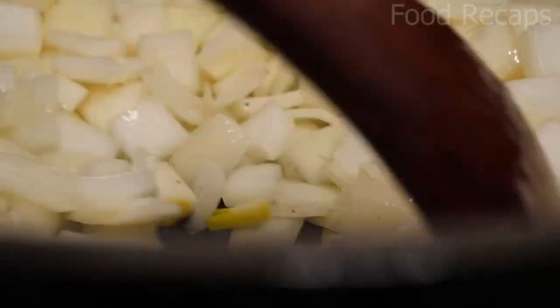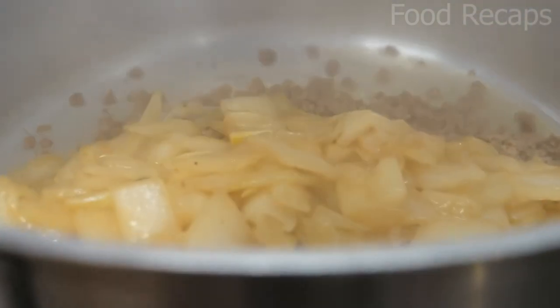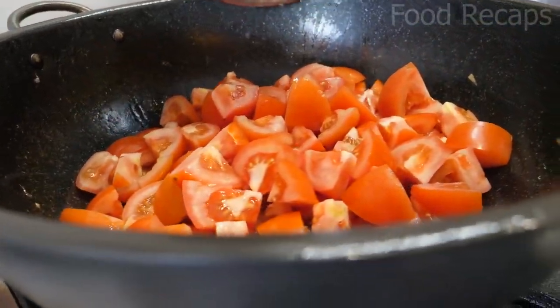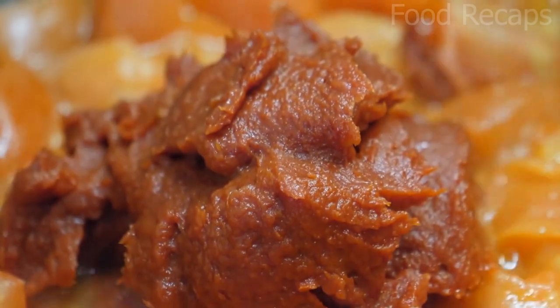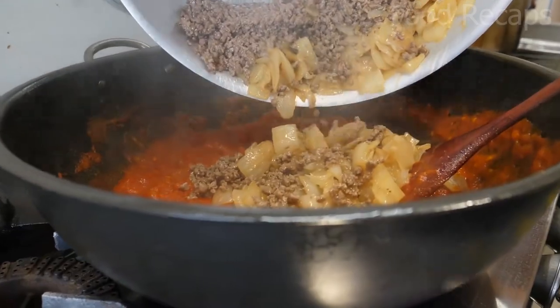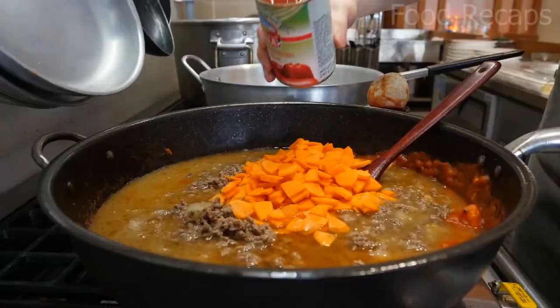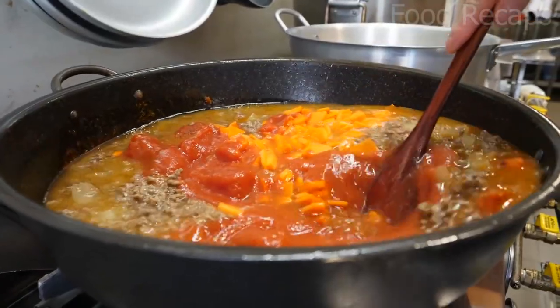Now they fry the onions until they're cooked, then add them to the container of beef. They fry the tomatoes after adding salt and tomato sauce, stir it for a few minutes, then pour the beef, onions, and carrots into the pot. They add water and then empty two more cans of tomato sauce into it.